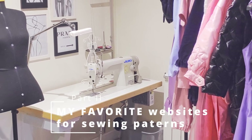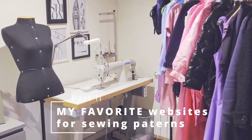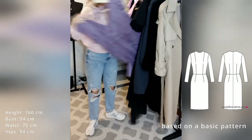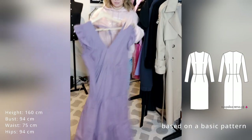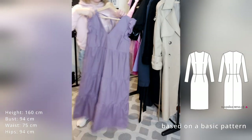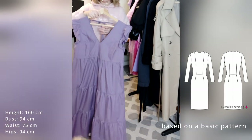Hello everyone, this is part 2 of my patterns review video where I will share my favorite websites for sewing patterns. Some of them are free, so it's worth watching to the end. If you didn't see the first part about Vicky Sue's patterns, definitely check it out.